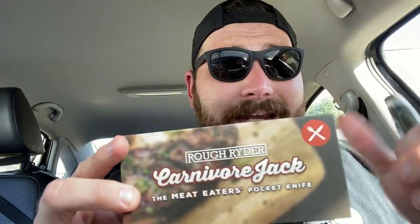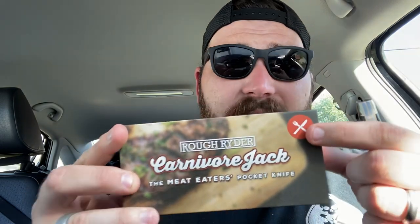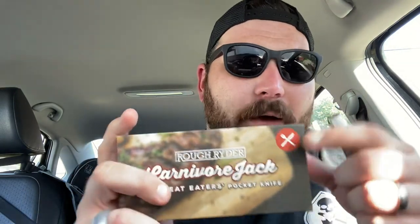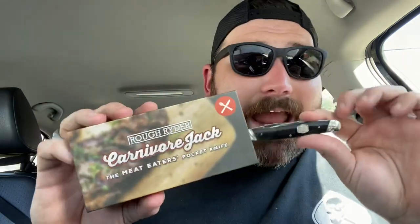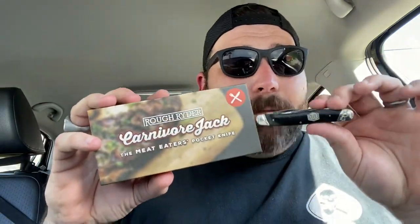I really like this logo. The only critique I would have about this knife is I wish they would have put this logo as the shield, and then had an R in between the knife and fork — right in between, with the RR. I think that would have been the bee's knees. That would have been just the coolest thing ever — a knife and fork on the shield — and people would be like, what is this knife for? And you'd say, this knife's for eating. I love it.